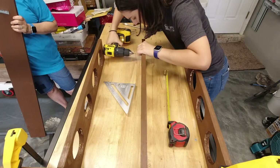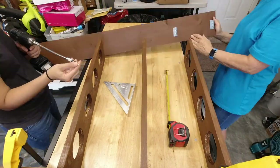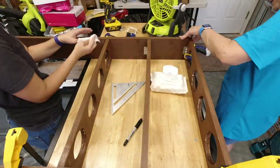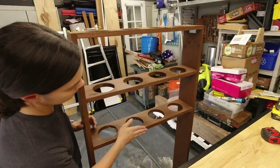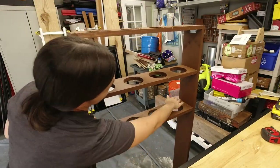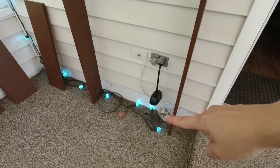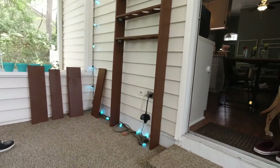We could have also painted these corner braces but we forgot to do that. Here it is — time to check it out in the space. Once it was in place, we realized we had the opportunity to cover up this wiring that I've always hated the look of on my porch.